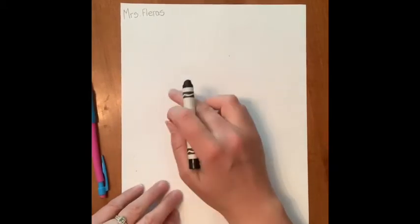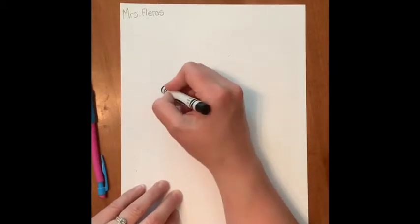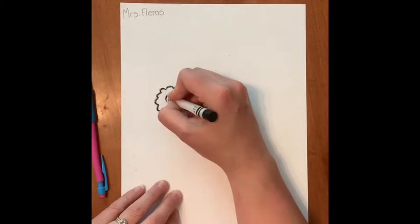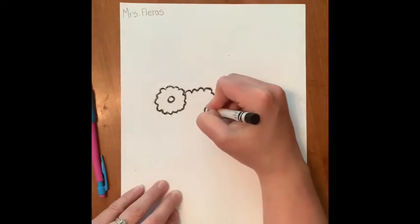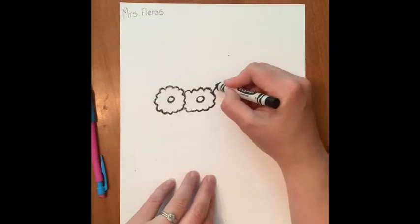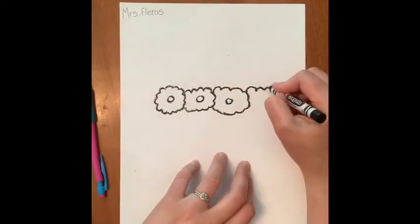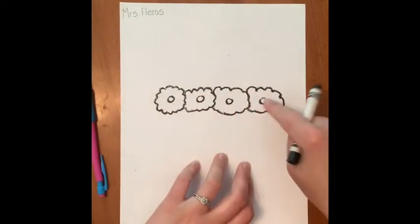I'm going to start with a flower headband. This llama kind of has a lot of cloud shapes to it. For the flowers, you're just going to go in and out, then put a circle in the middle, and then start again in and out, around, circle in the middle. I'm going to do four flowers across — one, two, three, four flowers across.